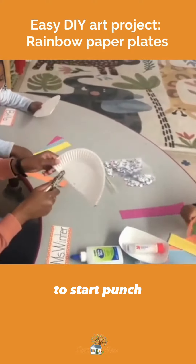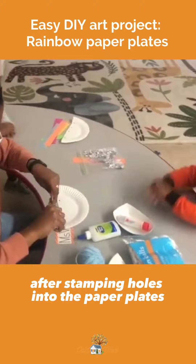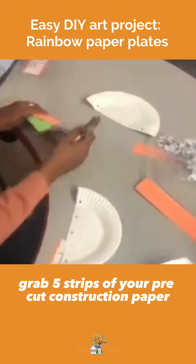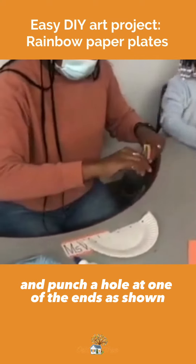To start, punch five holes into the flat side of your paper plates. Then grab five strips of your pre-cut construction paper in assorted colors and punch a hole at one of the ends, as shown.